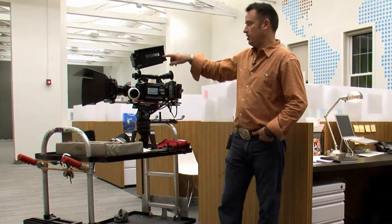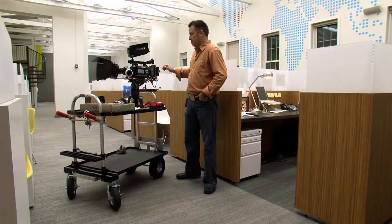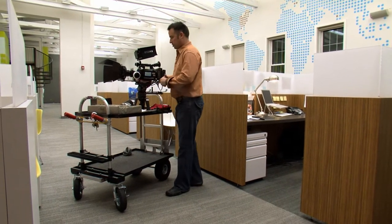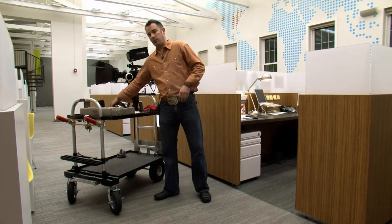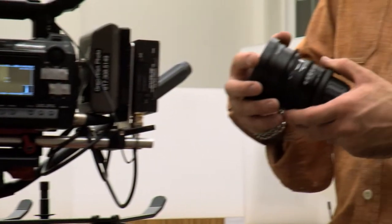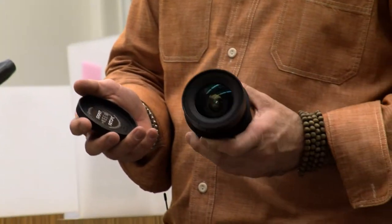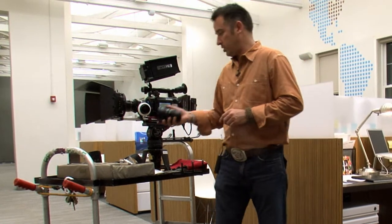I've got an ARRI matte box with an ARRI follow focus, and this DP6 monitor from SmallHD which I really love. We're using the camera with Nikon lenses. There's a crop factor on the lenses, so to combat that we went with a Duclos 11 to 16. Matt Duclos in LA is building some really cool stuff and he sent us one of these, which is pretty neat.